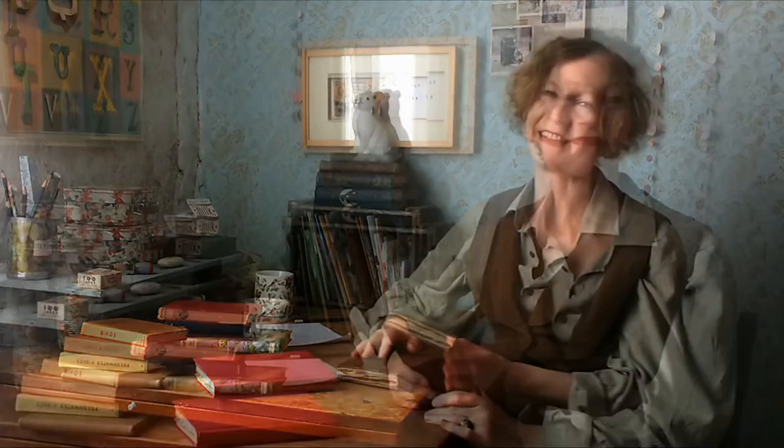If that's the case, then you're definitely in the right place. My name is Nina. I'm an artist, a book lover, a journal maker, a teacher, and an online content creator.